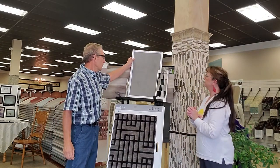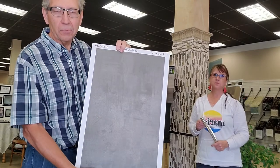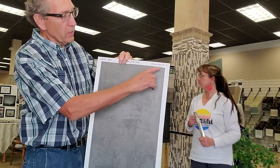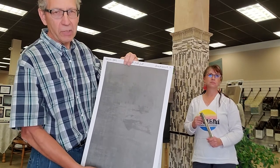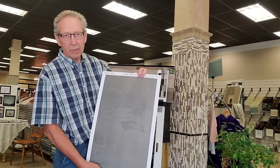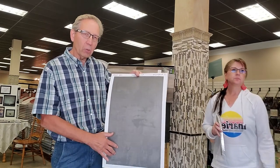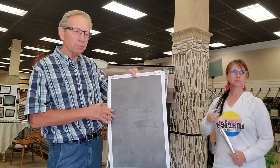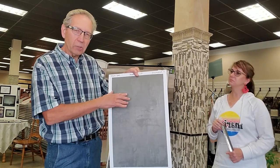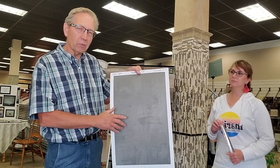Bring it a little closer so you can maybe see the texture and the shine of it. We already mentioned the product Anamundi, and when I first heard it I did a double take just like Susan did and thought, how do you pronounce that? This particular product is made in Italy. There's a prime coat that goes on with a background color to give it the base color, then two coats of the product, and on the final coat, while it is still partly dry, you use a trowel going in different directions in order to give it the stress and the reflection.